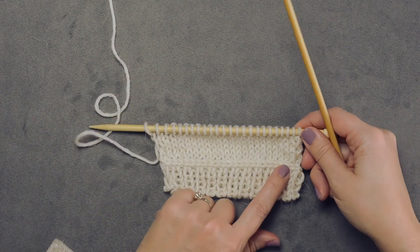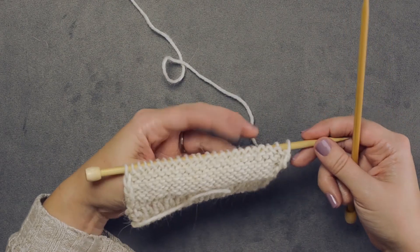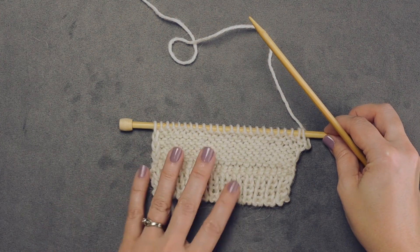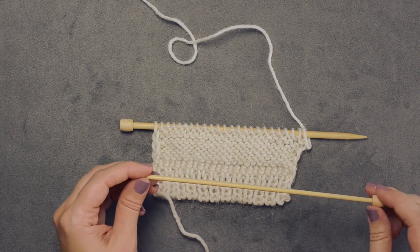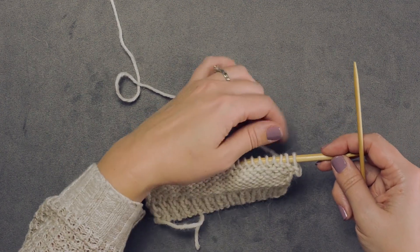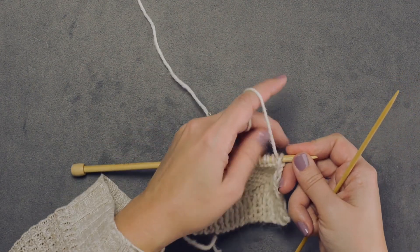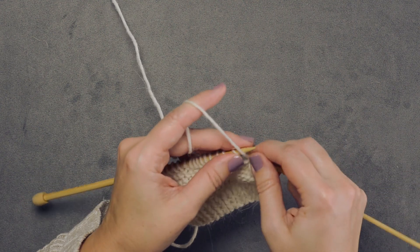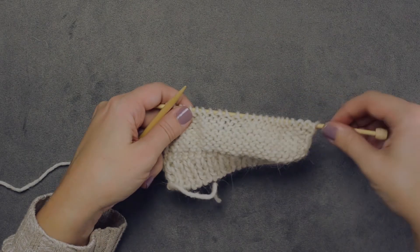Now in order to perform this lateral braid, we want to first create the row just below it, which is going to be a wrong-side row on a smaller size needle — that's just going to help with the tension of our lateral braid. Since I'm using a size 10, I want to go down to a size 6 needle, which is a 4 millimeter. Since I'm working in stockinette, we're simply going to purl this wrong-side row of stitches, slipping my first stitch.